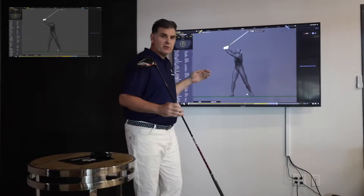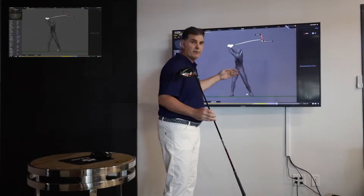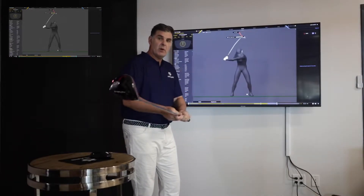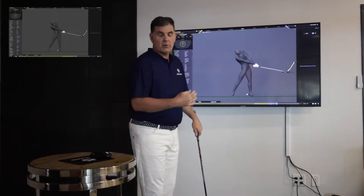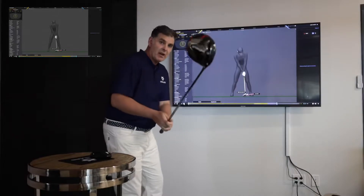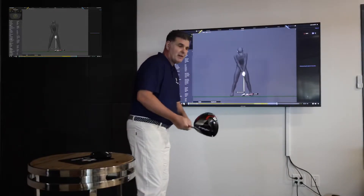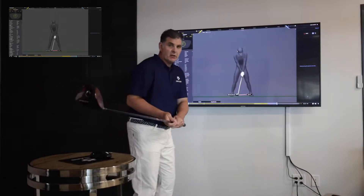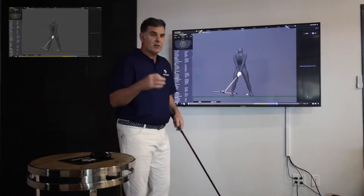When the body sways a lot back and forth, that's going to influence the club delivery quite a bit. The more sway we get, the more the shaft or the head will come from the inside. That doesn't mean if you came over the top and you sway a lot, that's one way to shallow a golf club or take the path less left. Just getting a ton of sway doesn't immediately mean your path is going to be good — there are other factors.